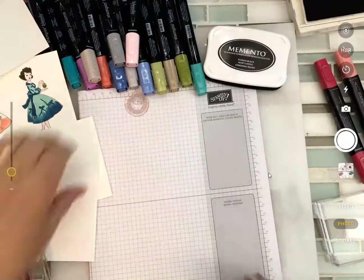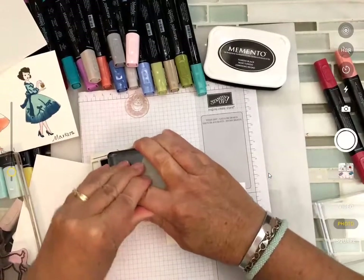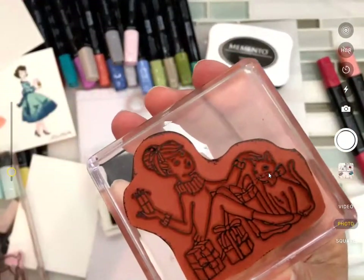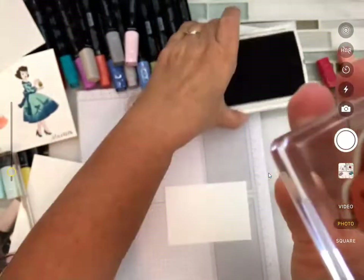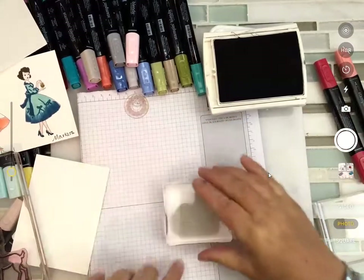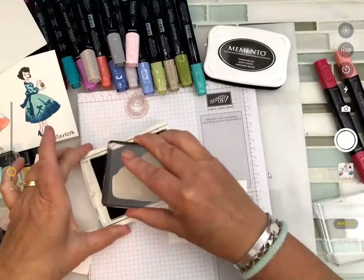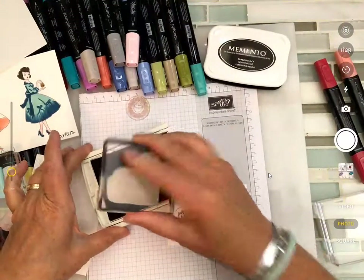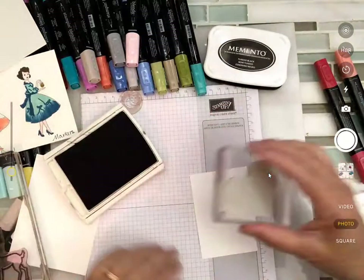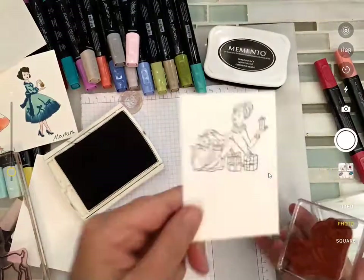Now what if I really push down hard? Notice when I do that I tend to get some ink around the edge of my stamp — not really what I wanted. It isn't so much how hard you press as much as it is that you have good solid ink coverage. With a nice even touch, I don't get the booboos on the edge.